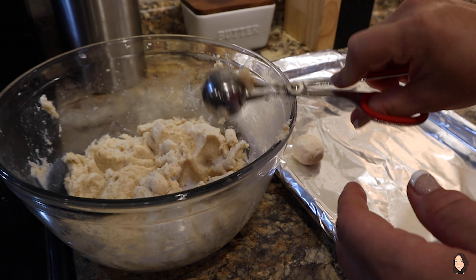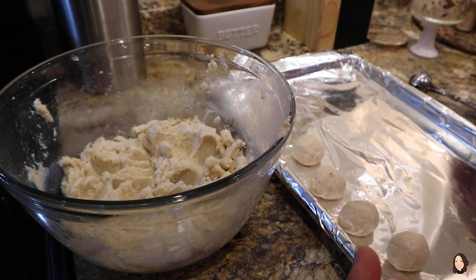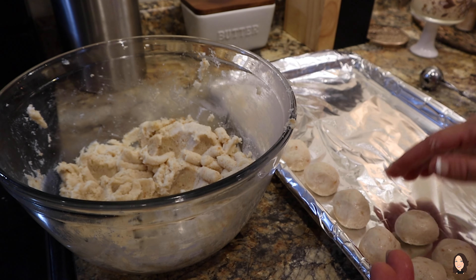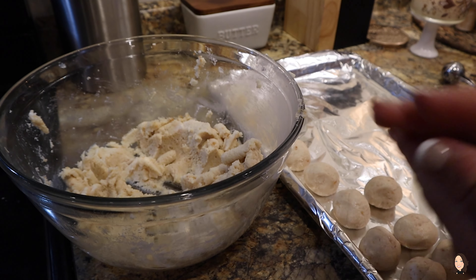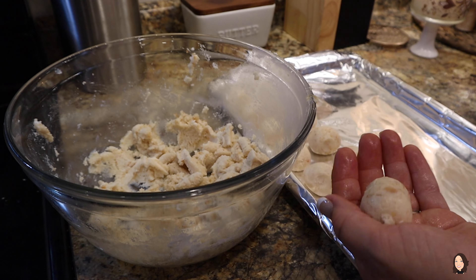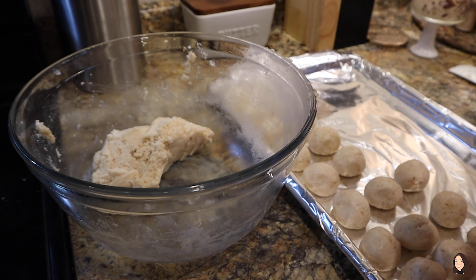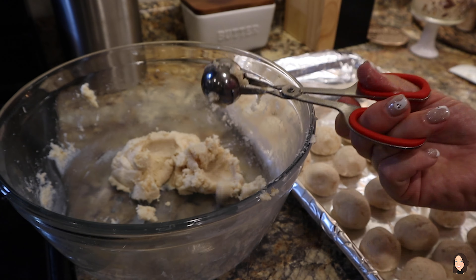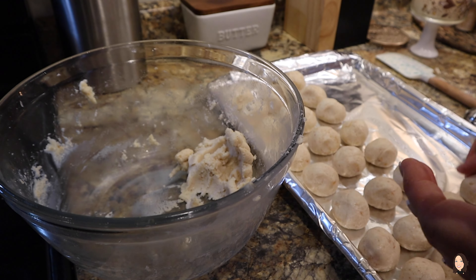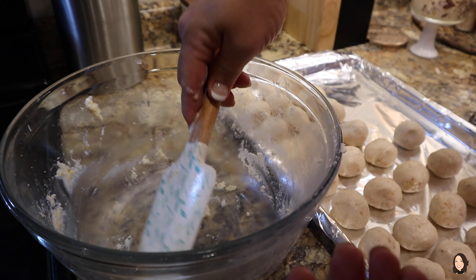It doesn't do all the work for you, which was what I was hoping because I'm lazy — I still have to kind of roll them together, because if I didn't, it looked like either a butt or a brain whenever I dipped them in. I feel like I spend an eternity rolling out little balls, but honestly it pays off. You could make several batches at once and freeze them, or put them in the refrigerator. You can also change the shape based on the holiday — little bats, different shapes and sizes — you don't have to just do round balls.